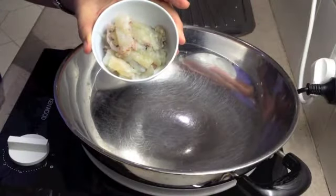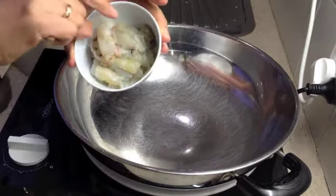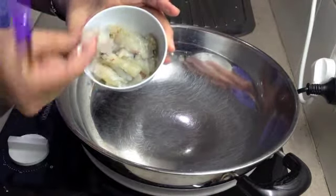Our freshwater red claw crayfish have been shelled and cut into quarters.